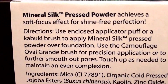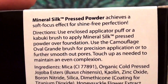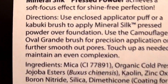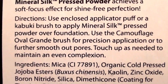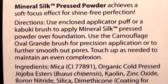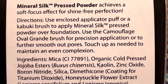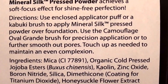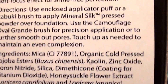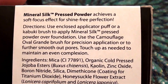It says you can achieve a soft focus effect for shine-free perfection. It's a pressed powder obviously. There are directions on the box — you can use this with an applicator puff, a kabuki brush. I like to use it with a foundation brush, just blend it in. Hopefully you can see what it says on the box.